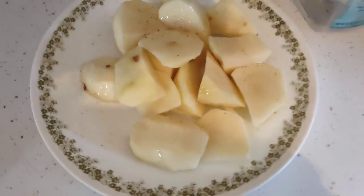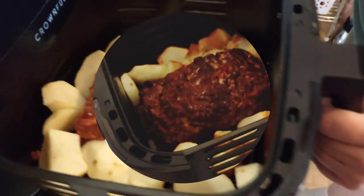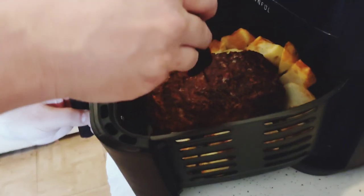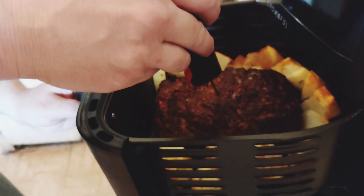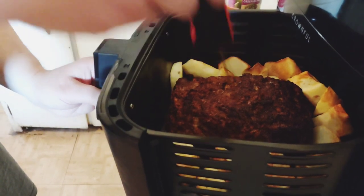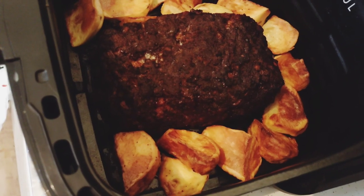These are going to go into the air fryer with the meatloaf. Here's what it looks like as it's going in — looks really good. The potatoes are crisping up nicely too — look how brown they look. The meatloaf is done and so are the potatoes. That looks really great.